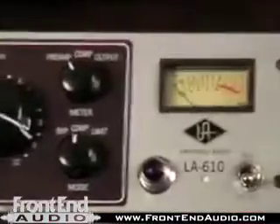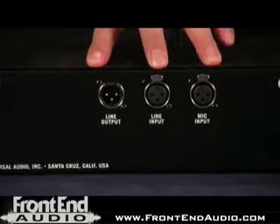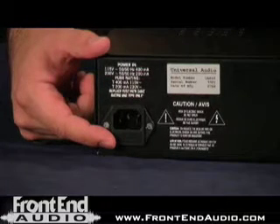The power switch is located on the front of the unit. Looking at the back of the unit, we can see that UA is using XLR inputs for the mic and line level, as well as XLR output. We can also see that the unit is switchable to 230 volt use, but you'll need to look in the manual for that information, as it does require a fuse swap as well.